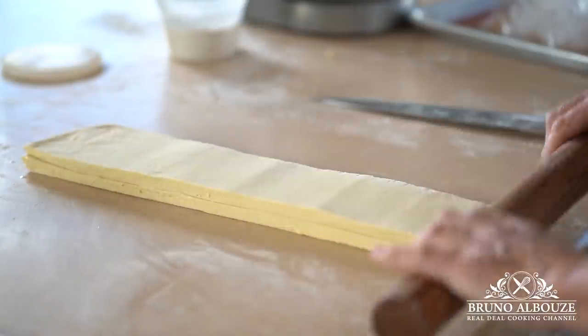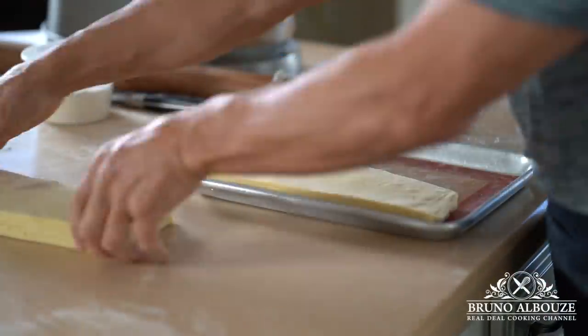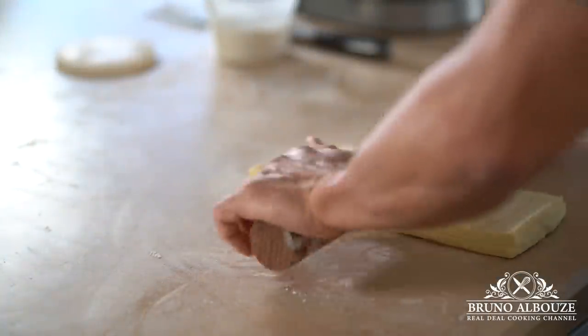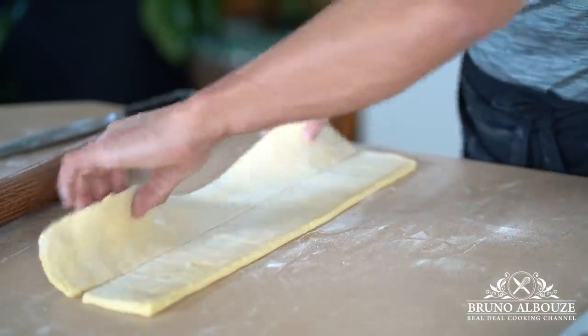Seal it, cut into two portions, and chill for 30 minutes to rest. For the last step, roll out each portion into long strips and chill again — or best, freeze for 15 minutes or so before putting them inside the mold.